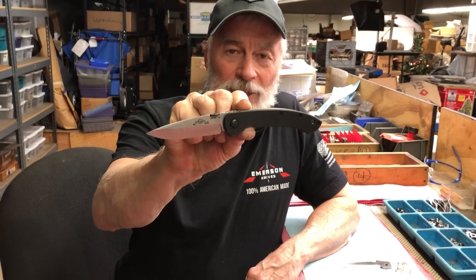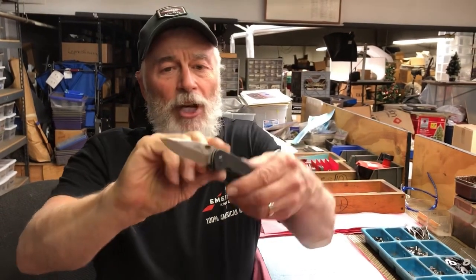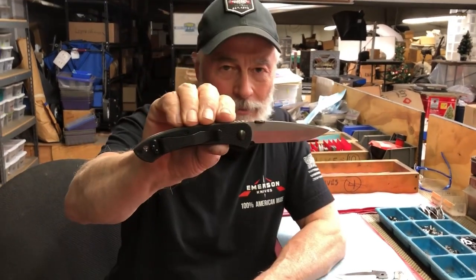Real sleek little design. Very comfortable, very ergonomic in the hand. Nice pointy little blade — spear point, double V ground. So it's got a bevel on both sides.